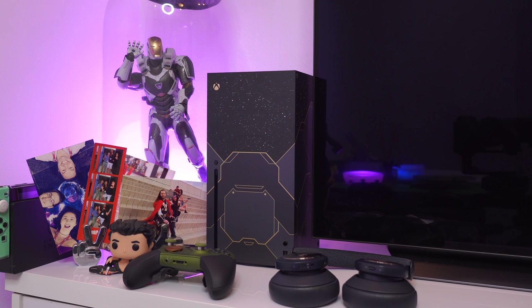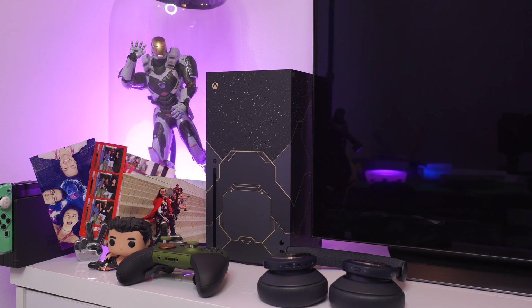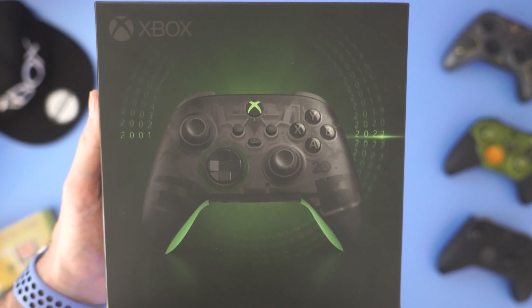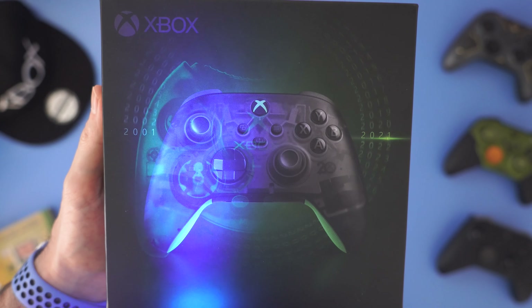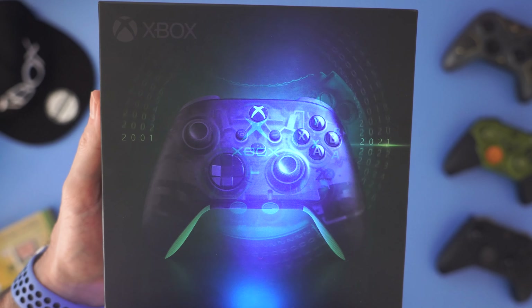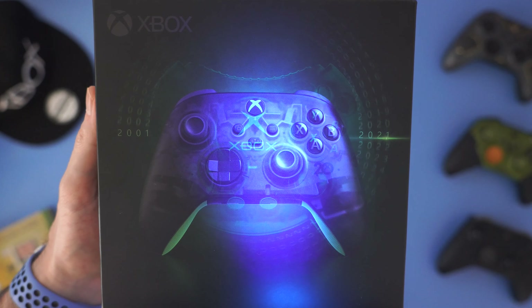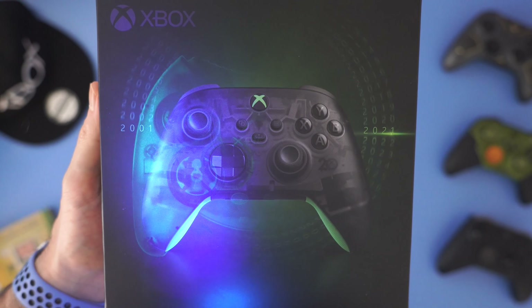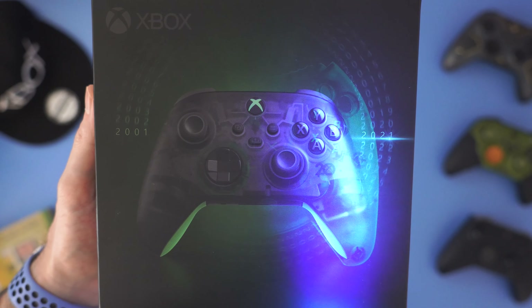Much like the Xbox Series X limited edition Halo Infinite console that I recently unboxed, the packaging for the 20th Anniversary Series controller does harbor a really cool throwback to the original Duke controller — but it can only be seen with a black light. And as you can see on the front of this packaging, it is right there in all of its massive, gargantuan glory.